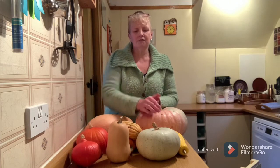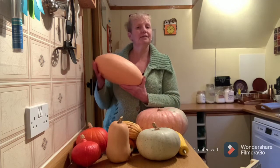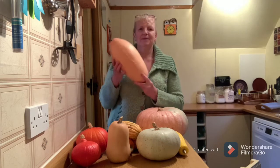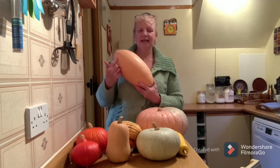This year I've also grown some crown prince and some pink banana. This is quite a small pink banana - they do get a lot bigger. Banana because of its banana-y shape, and pink because of its slightly peachy flesh.